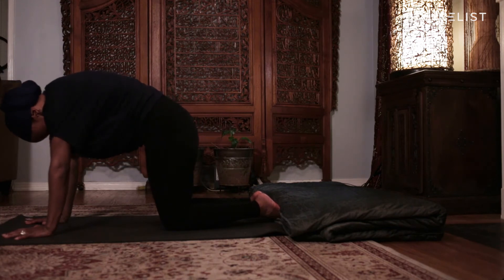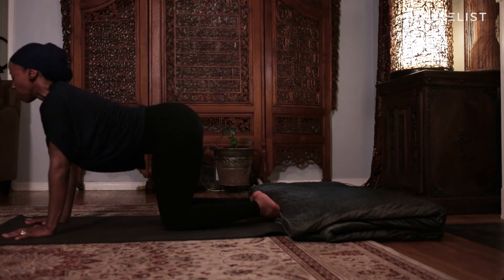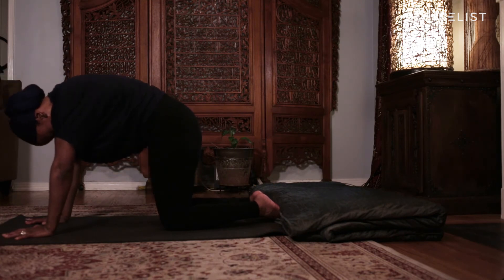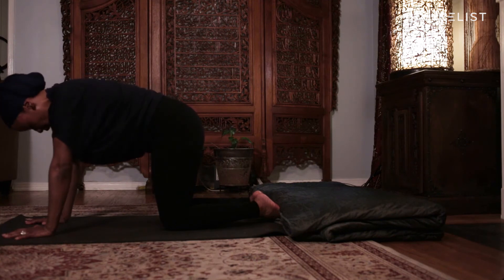One more time. Inhale, cow pose. Exhale, cat pose. Come back to neutral.